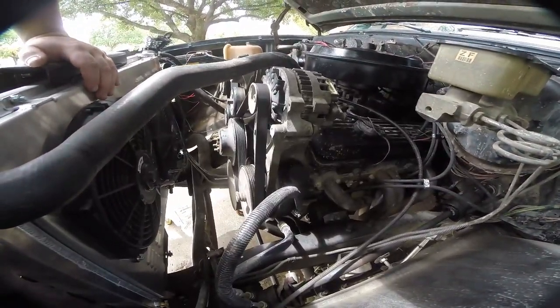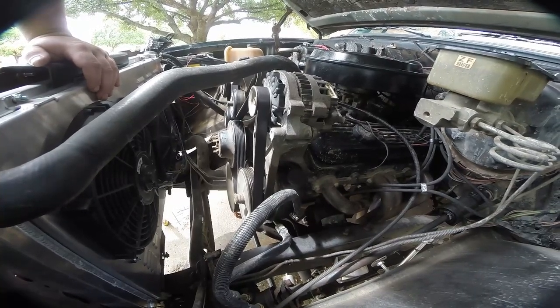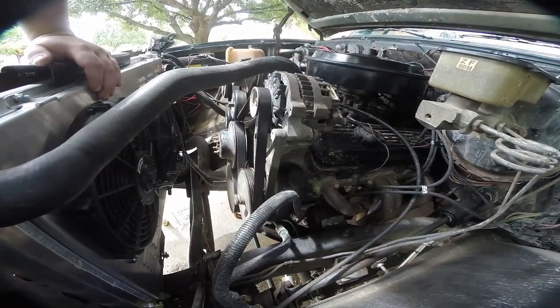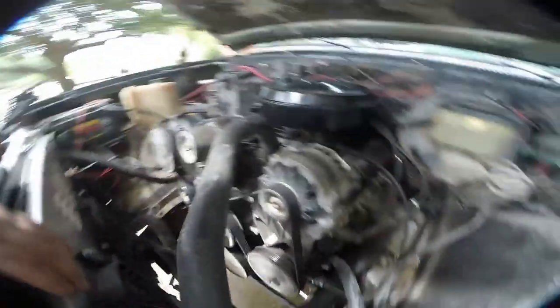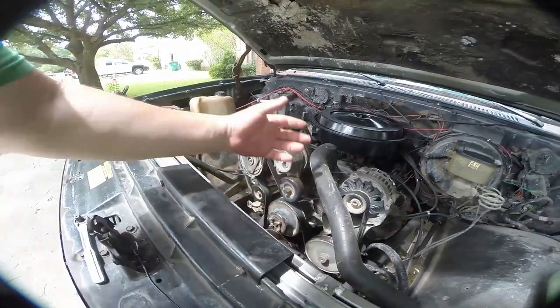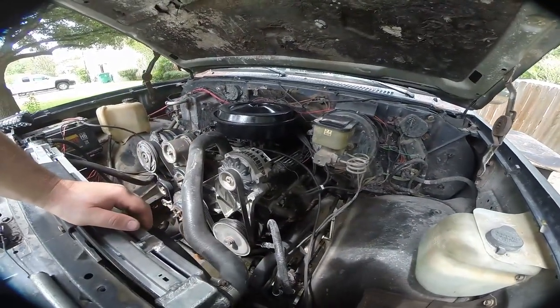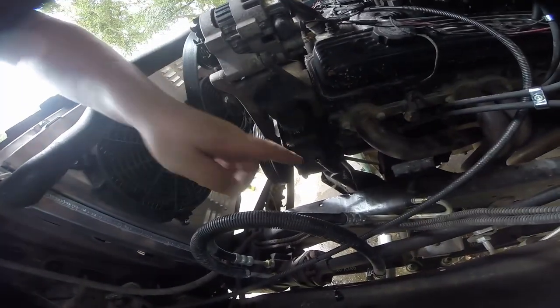Next thing we're gonna do is replace the power steering pump — it basically just dumps all the fluid on the ground all the time. The first step is popping the tensioner pulley, taking the belt off, and then we should be able to start removing it.